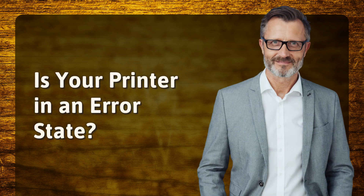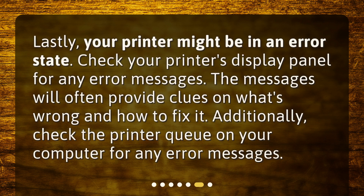Is your printer in an error state? Lastly, your printer might be in an error state. Check your printer's display panel for any error messages — the messages will often provide clues on what's wrong and how to fix it. Additionally, check the printer queue on your computer for any error messages.